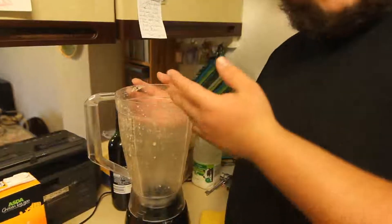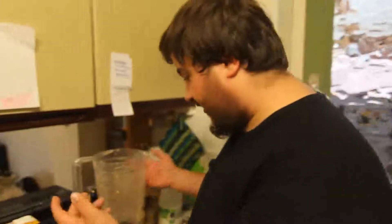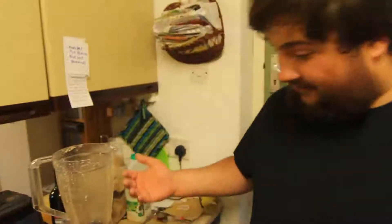If you've just enjoyed a wondrous smoothie or maybe a breakfast drink, your blender could end up looking like this — not too clean. And you wonder: I've got to be at work soon, how am I going to have time to clean this? By the time I'm done at work and come home it'll all be caked on, and the dishwasher's just not going to cut it. So how do we clean it?